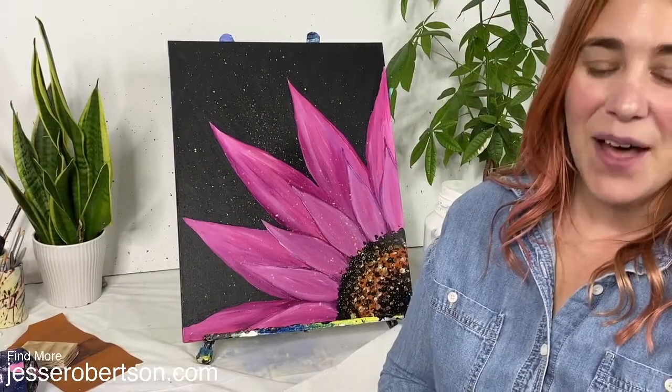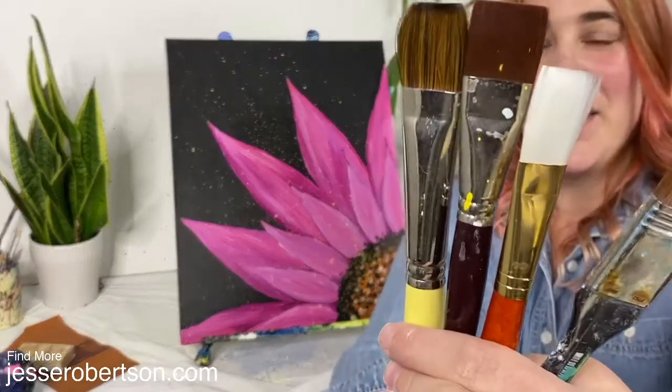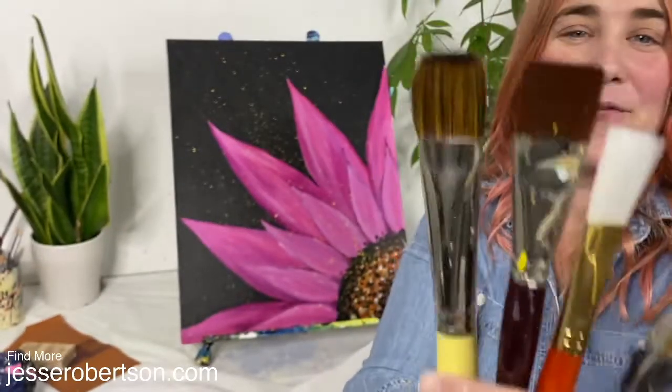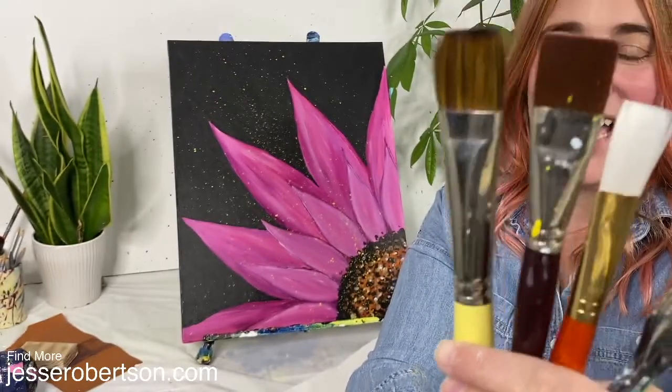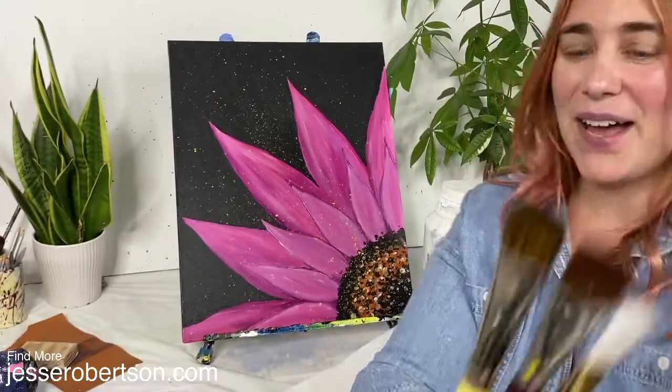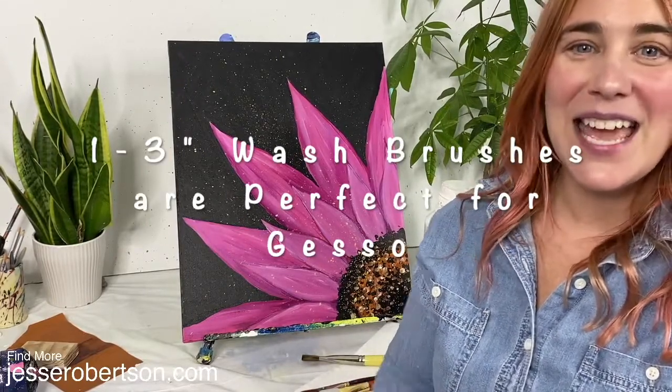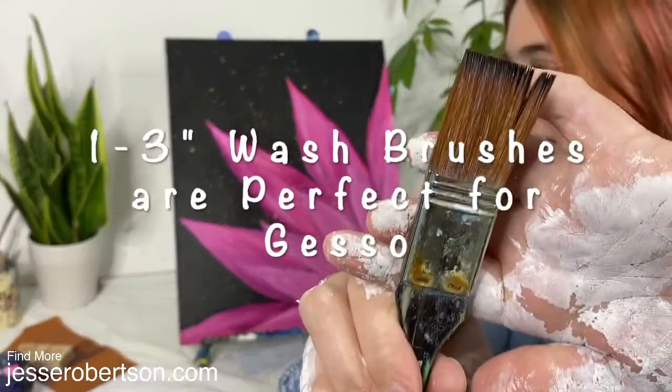Having a nice big soft wash brush is essential. I love using brushes that are at least one inch, but really up to five inch wash brushes are fantastic depending on the size canvas you have. My absolute favorite brush, and the one I'll be using today, is this big soft brush here.